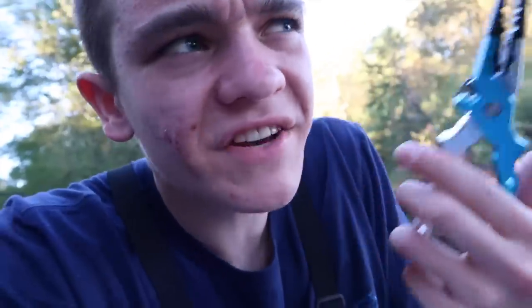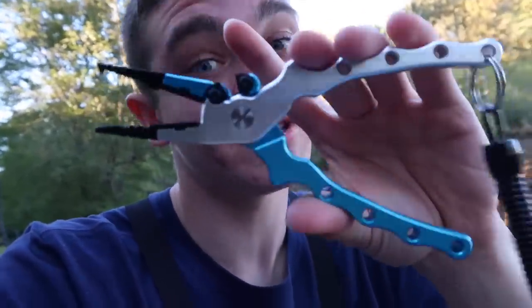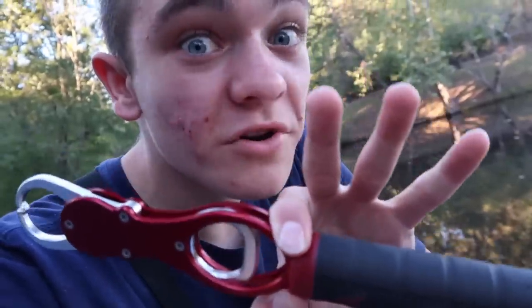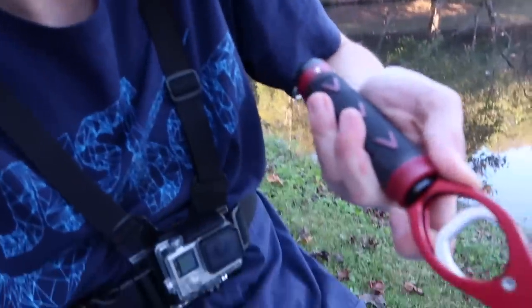Today's video wouldn't be possible without the seller of these two products. The first is a handy dandy pair of fishing pliers. Catfish have those really unique leather-like skin mouths, and these pliers will come in key if I hook one really good or in an odd position. The second gadget is this fish gripper, which also takes the weight of the fish.